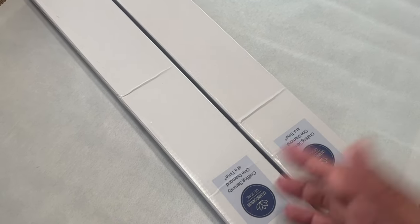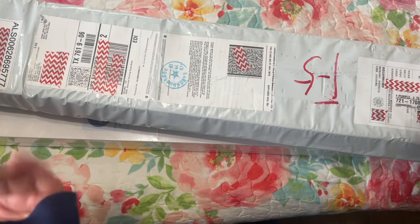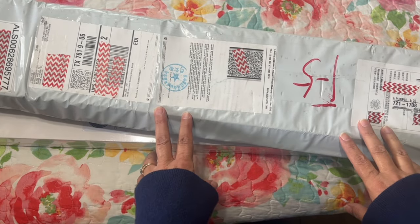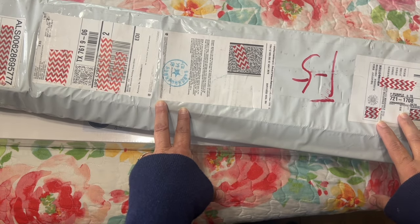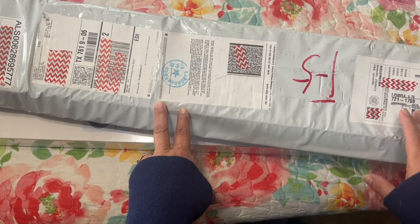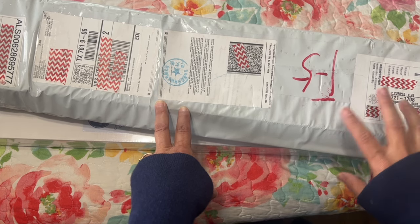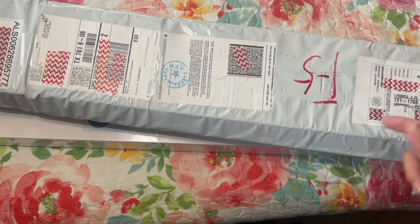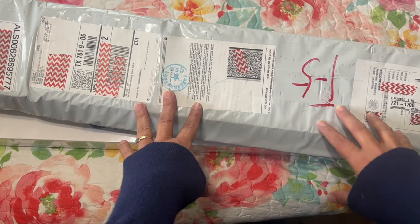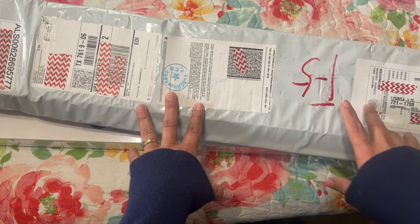Hi, diamond painting friends! It's Linda with Diamonds for Linda. Thank you so much for stopping by my channel today. I have an unboxing for you from Calming Canvas Designs — these are two customs that I'm really excited about. I'm not sure if I'm going to share them both in one video, but we'll see how it goes. The process was really easy: I went to the website, uploaded the image, and gave a little bit of information.